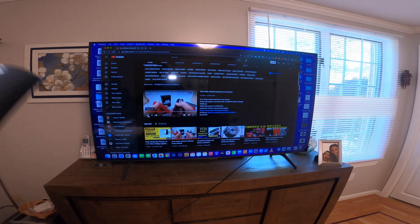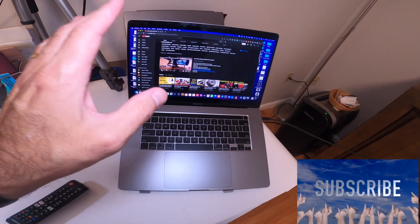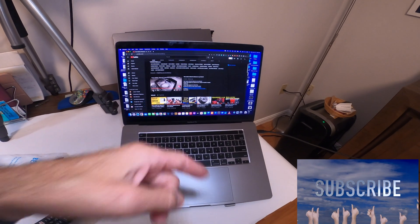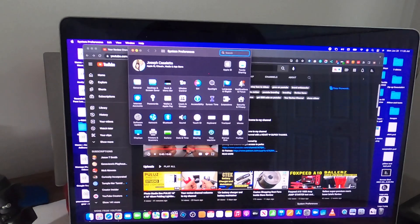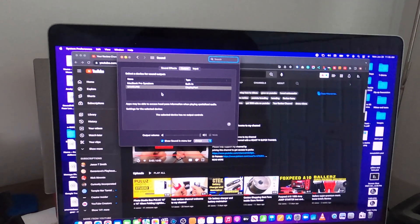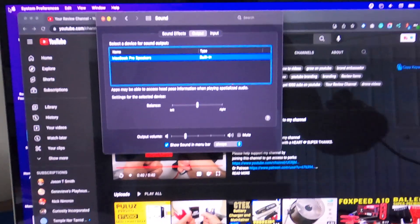It's really simple — it's all in the settings. Just go into System Settings, hit Sound, and select your display. One thing to note: when you unplug the cable, it automatically goes back to MacBook Pro speakers on its own, so you don't need to change anything manually.